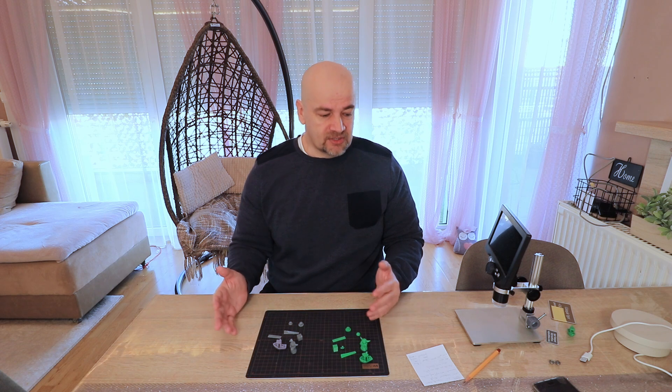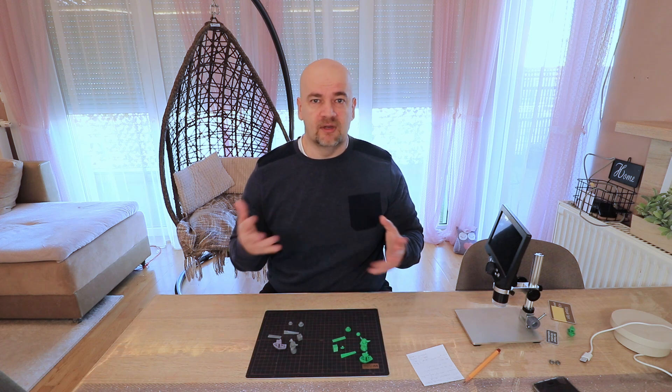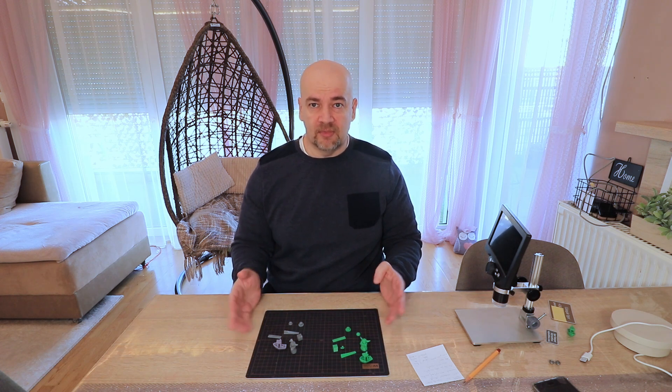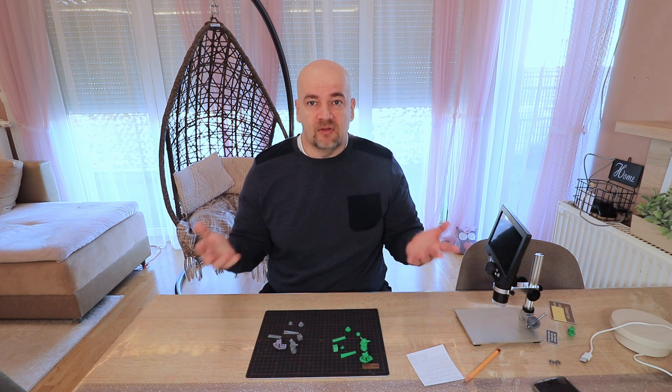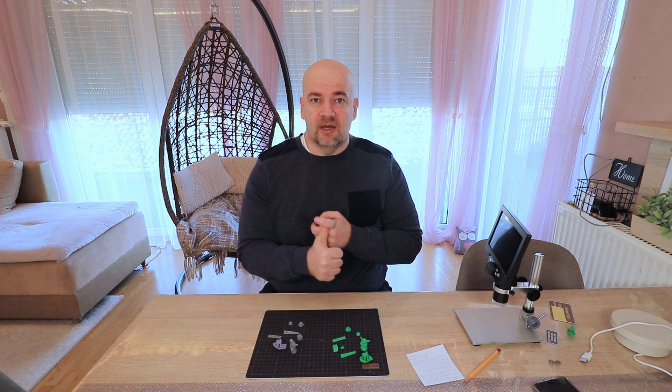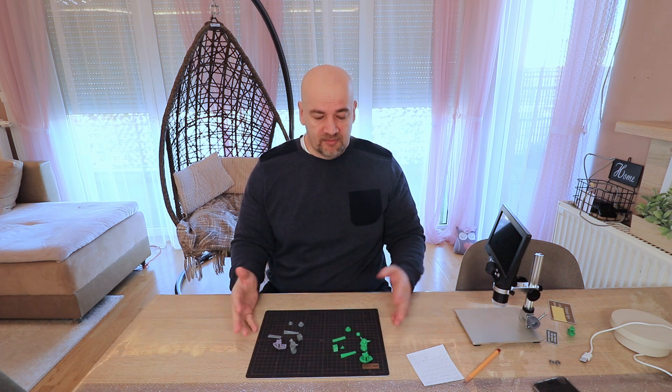If you have a direct drive extruder, you are using good quality filament, and you're using some CRTouch or other auto bed leveling sensor — because bed leveling is very important with this small diameter nozzle — it's easier for printing. The temperature will be enough, the cooling will be enough, you need less retraction, the oozing will be smaller, the overhang came out better, and similar.